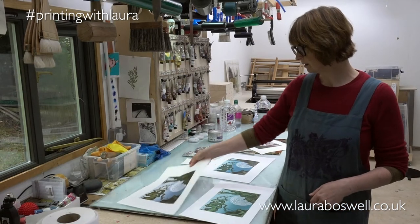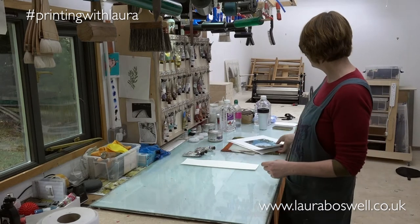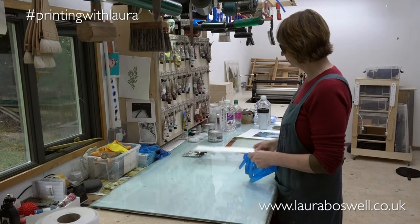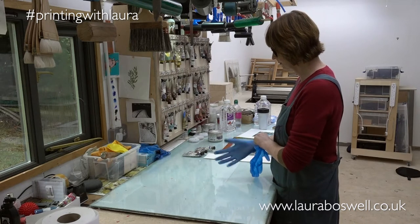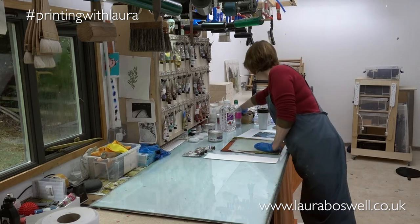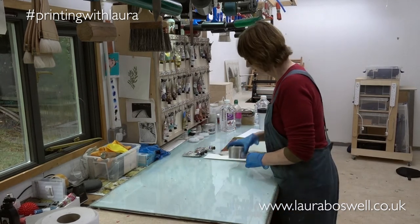This is the slab where I mix my colors — it's an old shower door. I'm going to be using oil-based ink this time around because I want to mix up the ink for the proper edition. I've got an offcut of paper to test my colors as I go. I'll pop on a pair of gloves to keep my hands reasonably clean, and I'll grab plenty of plastic palette knives so I have enough for clean mixing.